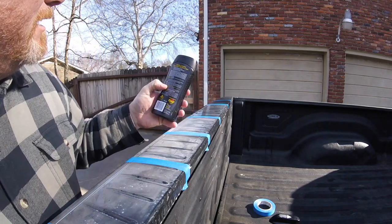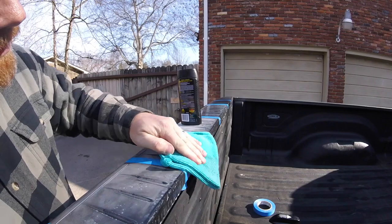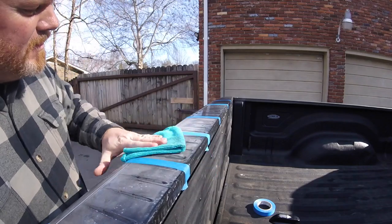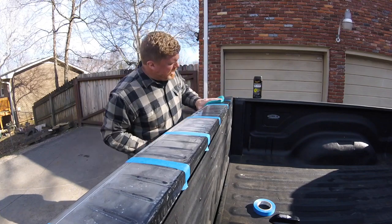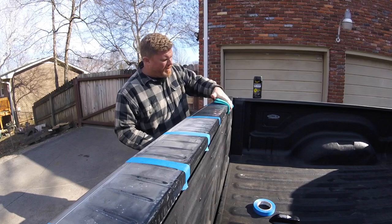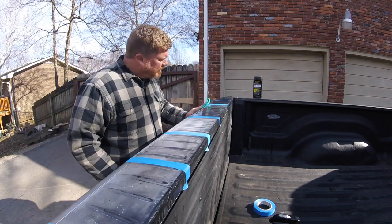Let's see what the instructions say — just wipe off excess with a clean towel. No time delay needed. So let's wipe the first section off. We're wiping off the untreated section. We're still letting the XPS soak in — XPS is still soaking in.